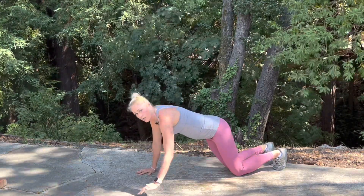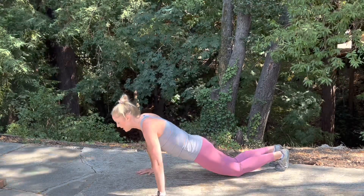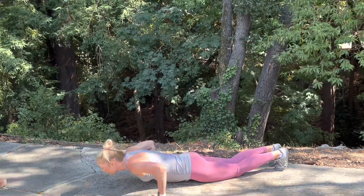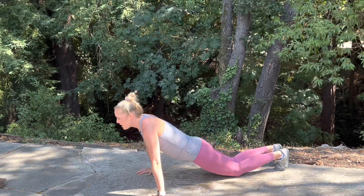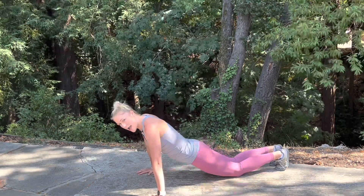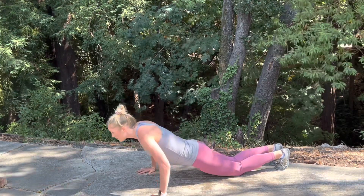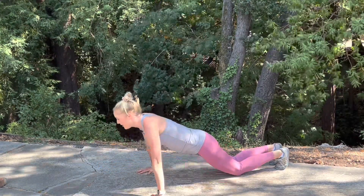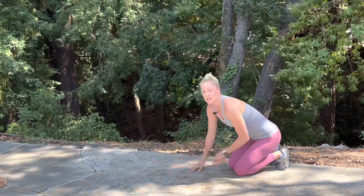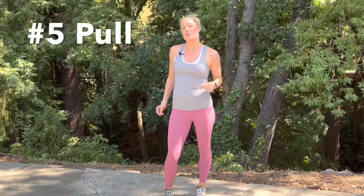That will help to keep that neck in check. Let's try it — lower down and back up. Remember: neutral spine, neutral hips. Lower down and back up. That is a proper push.